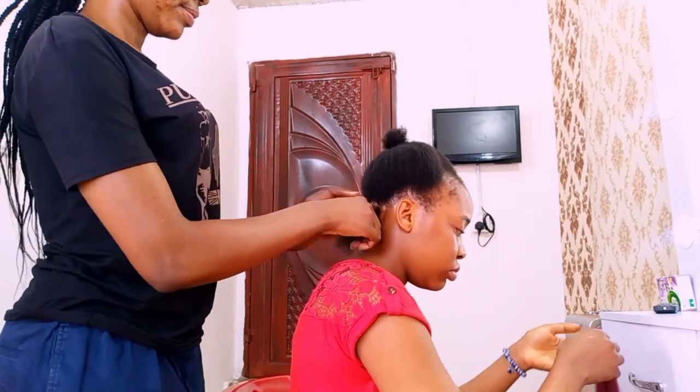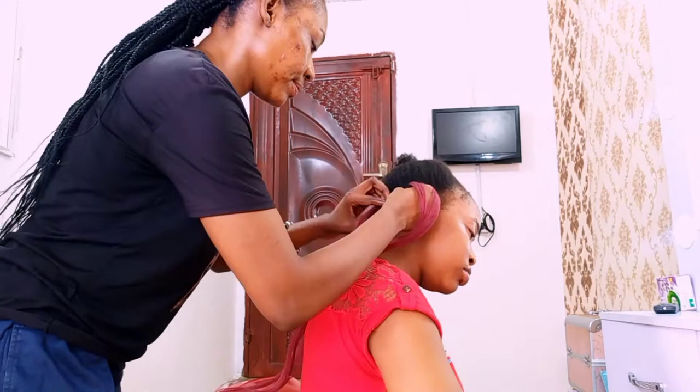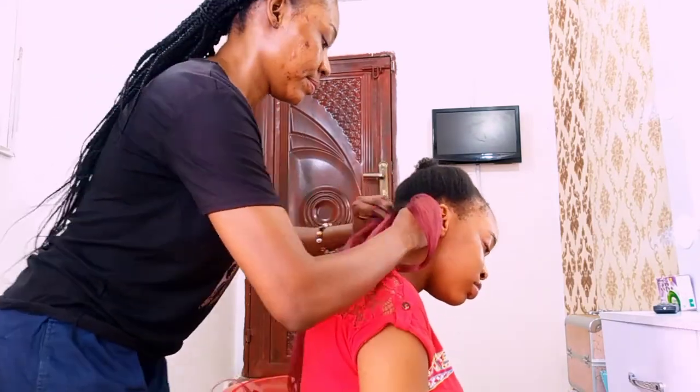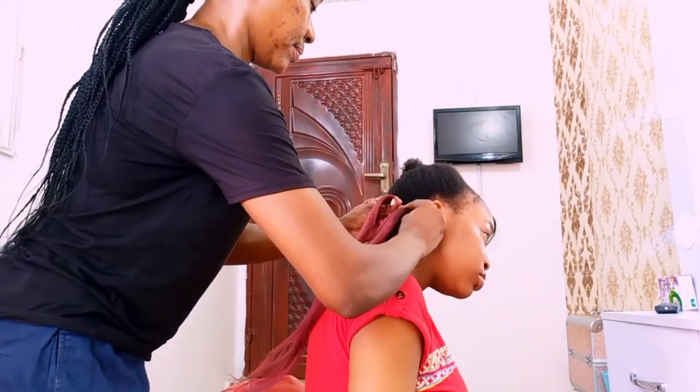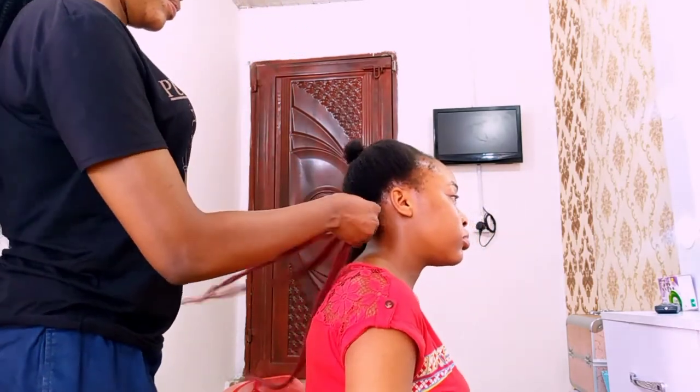I'm going to be doing a tight braid, not a loose one. She actually wants it to be short, so I'm going to pick a length when I get there and I'm just going to tie it to prevent it from loosening.